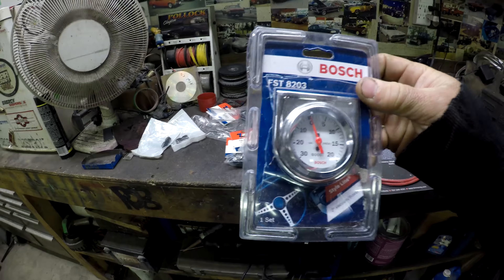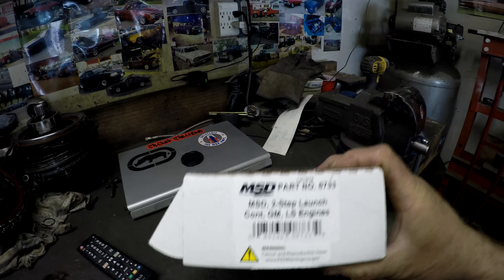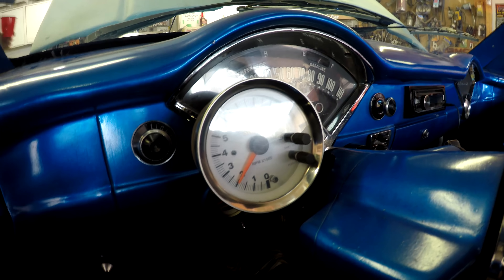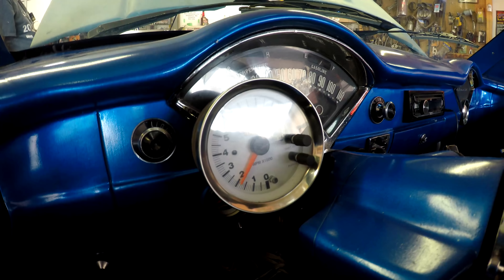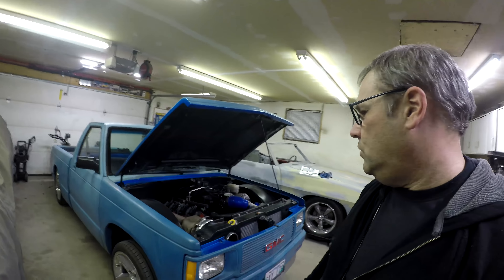What's up guys, so in today's video we're gonna start working on the S10 again. I ordered this boost gauge and I got this MSD two-step, part 8733. We're gonna get into that and some other things to get it ready for the street.